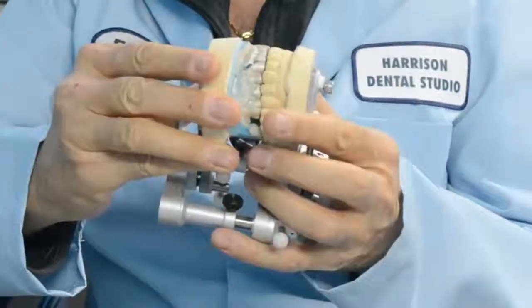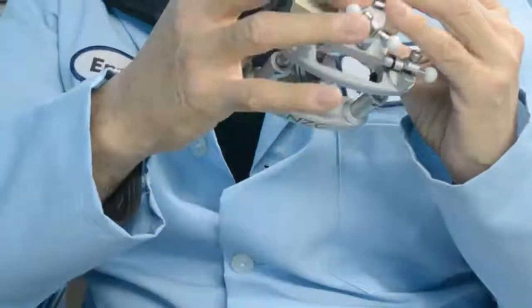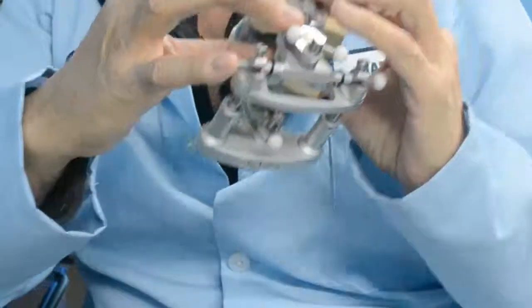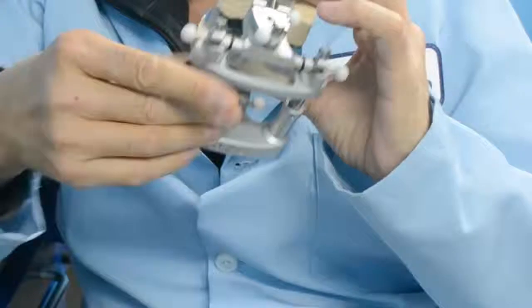To articulate, loosen up all the screws. Once you loosen the screws, you have complete mobility. You set the bite, then hold the articulator firmly together. You adjust your vertical stop, and lock everything in place by tightening the screws, in the same way you loosen the articulator.